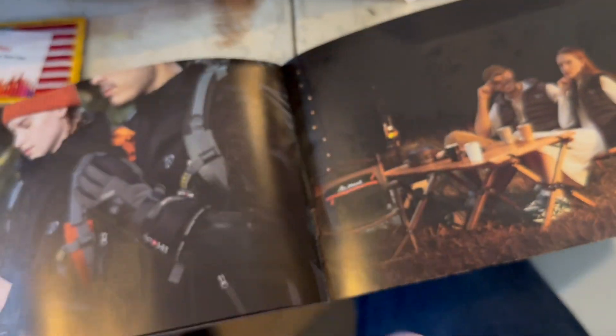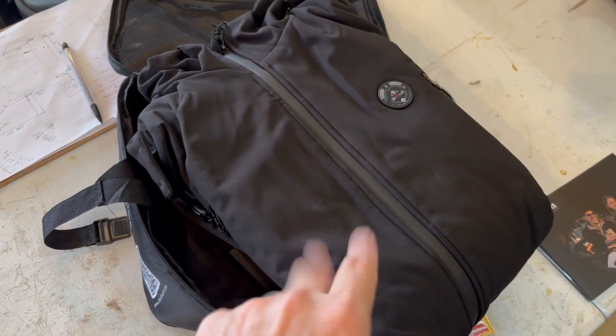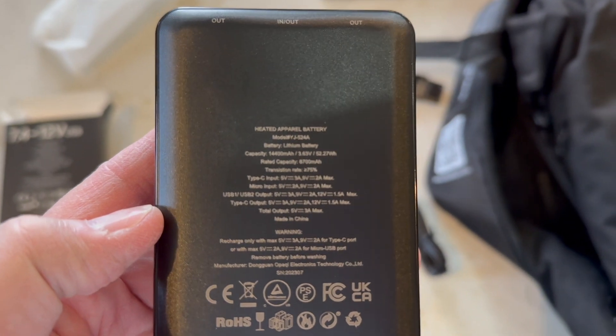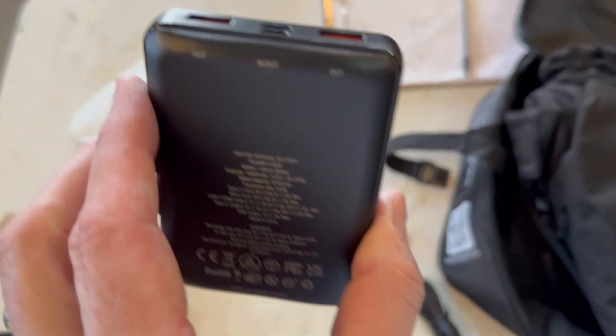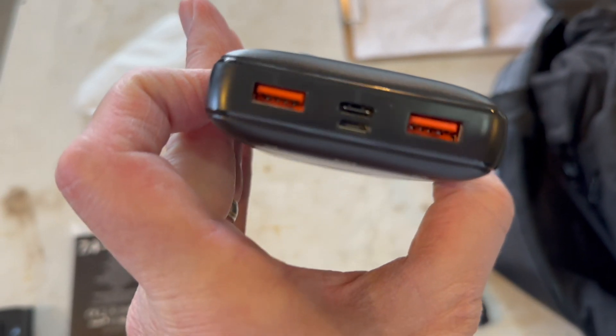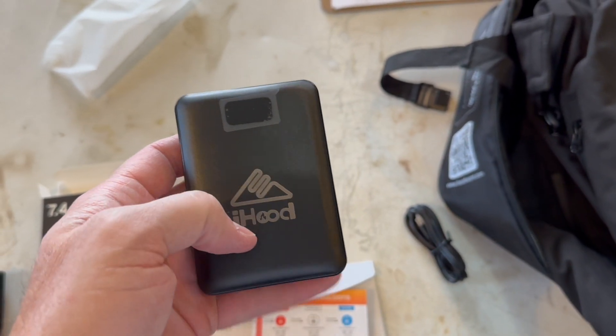I've never really heard of them before but it's kind of cool. I'm going to take the battery out and get it charging. Here is the battery - it's a pretty nice battery. It's got an in and an out, so I think I charge it here and then plug it into the jacket. Pretty nice battery, comfy in the hand. I'm going to go ahead and get it plugged in and charging.